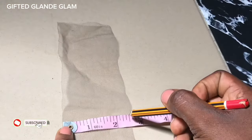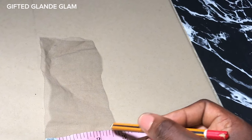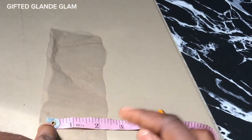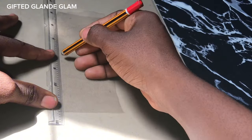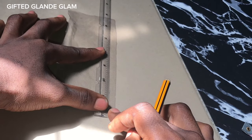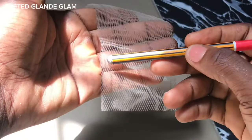We've cut out our two by six closure. Now, remember the extra half we gave — I'm going to divide this extra half into two: a quarter of it for the left and a quarter of it for the right. From that quarter, I'll give it a straight line marking, and do the same on the right-hand side. This extra we gave is just for sewing purpose.